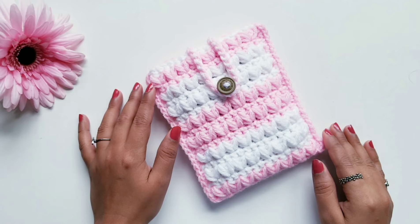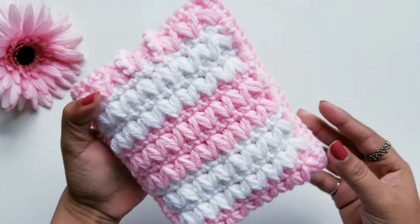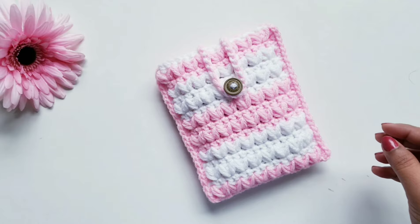Hello friends, welcome to my channel Rinku Handcrafts. Today we are going to see how to make this cute crochet pouch. The pattern for this pouch is really simple but it looks really beautiful, as you can see, and you can make this pouch in any size you want.